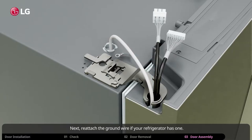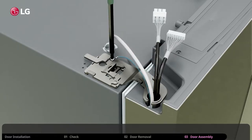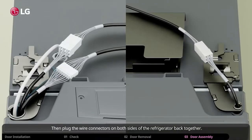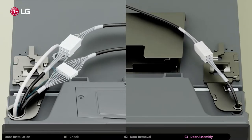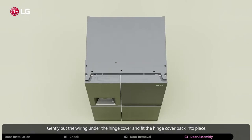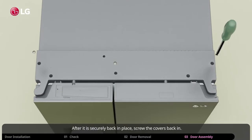Next, reattach the ground wire if your refrigerator has one. Then plug the wire connectors on both sides of the refrigerator back together. Gently put the wiring under the hinge cover and fit the hinge cover back into place. After it is securely back in place, screw the covers back in.